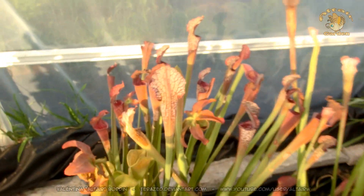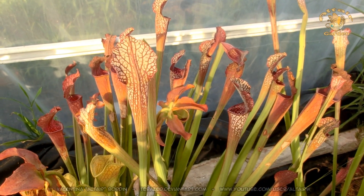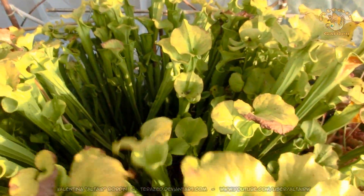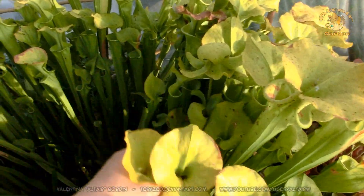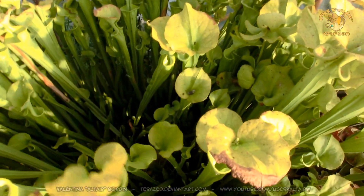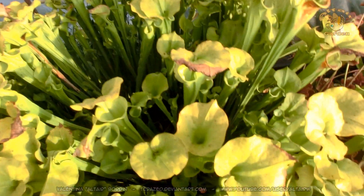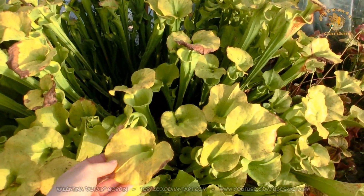That's an Alata mixed with Leucofilla — another hybrid that I made. This is my monster Flava. It looks like a Maxima but it's actually Flava Var Flava. And this is a wild seed from Phil Wilson. This is a very old plant.